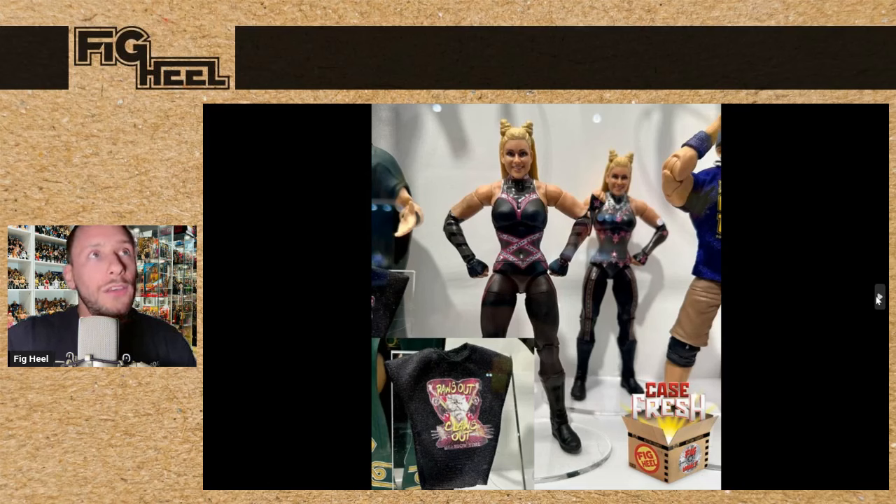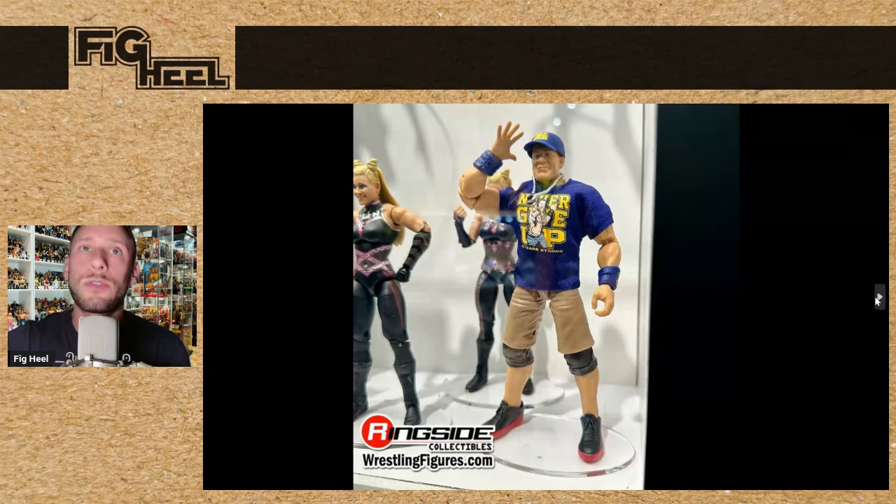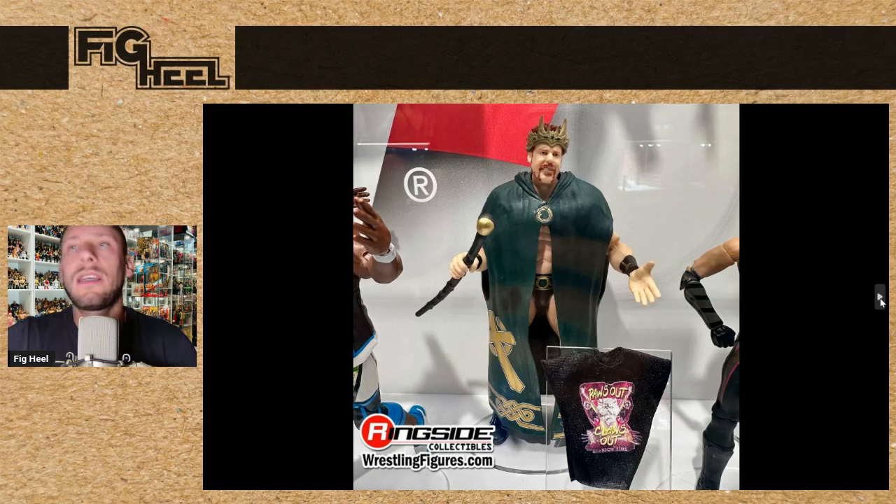We saw some Greatest Hits figures — Natalya is in the Greatest Hits with the claws-out shirt and the little cat ear buns on top of the head and unique gear. It's good to see Natty getting figures in the Elite line again. John Cena — I want to say Elite Series 21 or 22 — the Never Give Up blue shirt. To me this is a definitive John Cena gear; he wore this for so long it's definitely worthy of being re-released. And this is an awesome one — King Sheamus! This is so cool; he's got unique molds with the cane and the crown. I do have this but I don't have the crown, so I'll definitely be picking up the Greatest Hits.